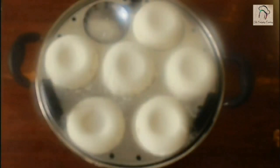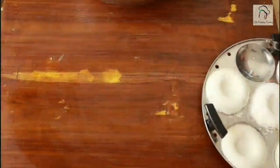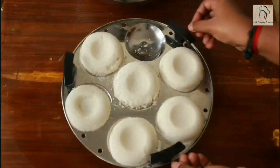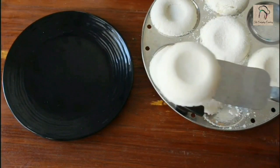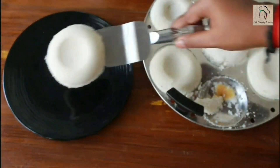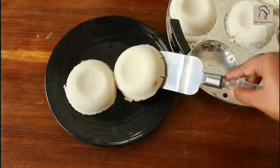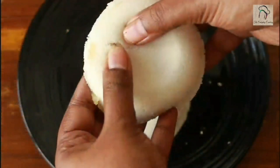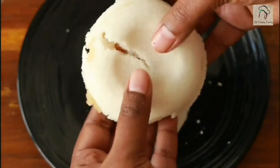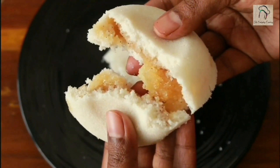The bapa pitta is ready — we can take it out now. Bapa pitta is ready.